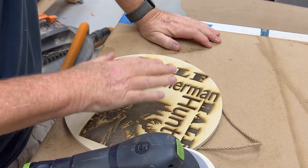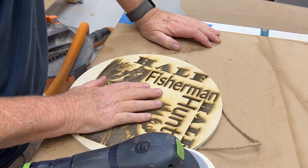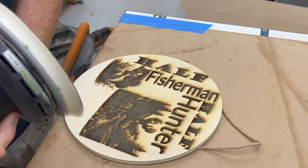I'm going to sand this with 600 grit. I'm going that fine because I do not want to lose any of the detail in either graphic. So let's give it a shot and see what we can do.